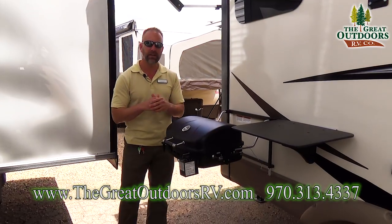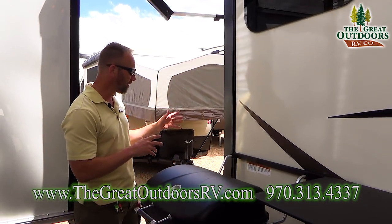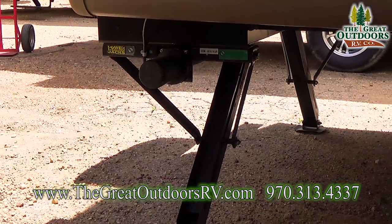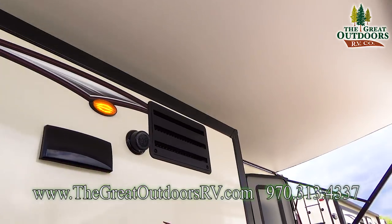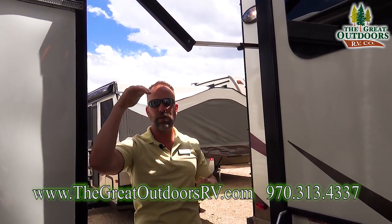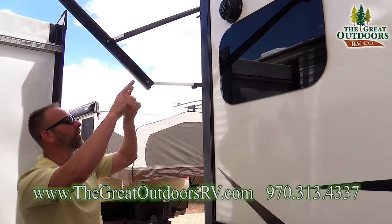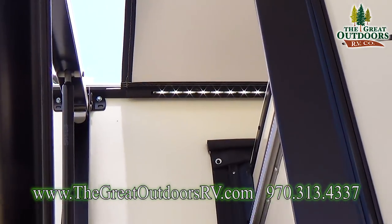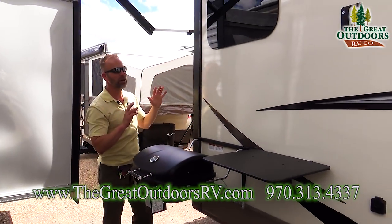The Rockwood 2304 DS has been a great floor plan for us since we brought it in starting last year. We're going to start on the passenger side to the rear of the coach. One of the things you'll notice is it has electric stabilizers, so you can retract and extend those just by the push of a button. You'll also notice the awning is electric, and it has adjustable elbows so you can pitch and alter the slope of the canvas to shoo away rain, snow, or block the sun. There are LED lights underneath the awning — they won't burn hot and they won't attract bugs, so you can leave them on all night long.